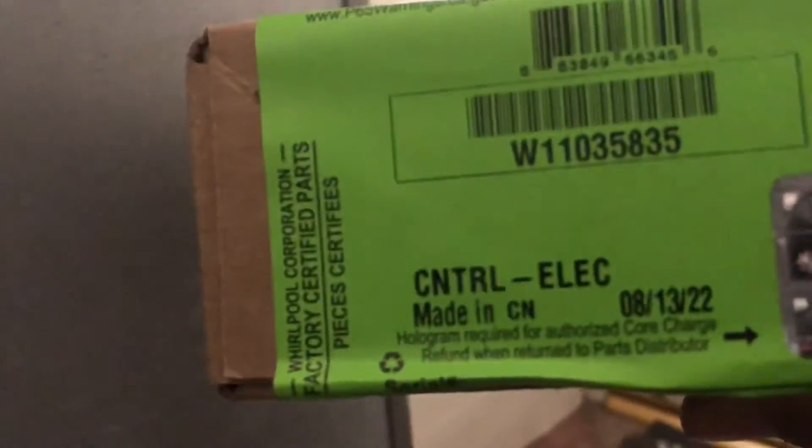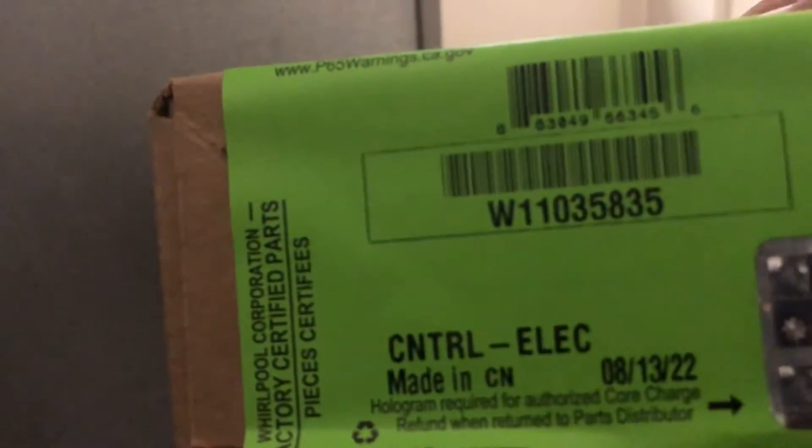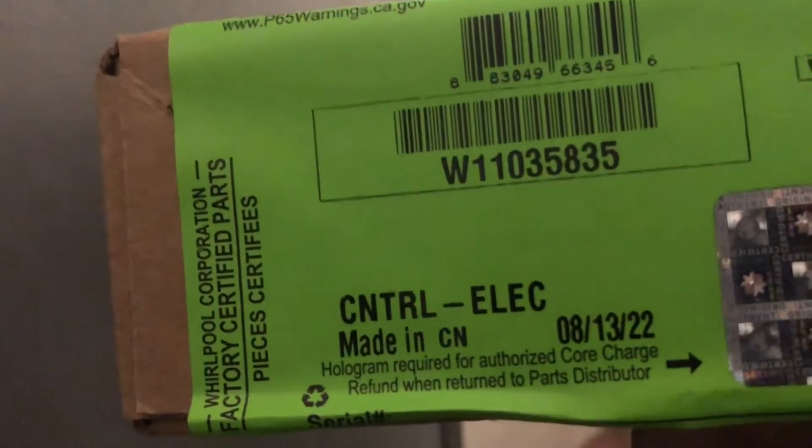The board for this refrigerator — we went ahead and purchased it already because we had already diagnosed this. The part number is W11035835.